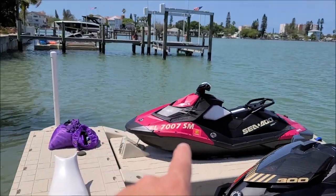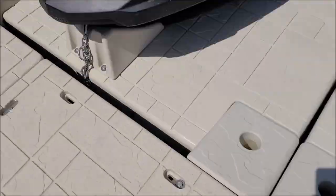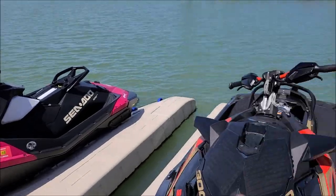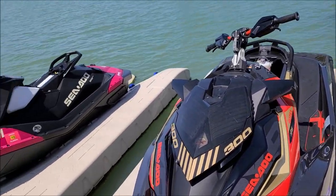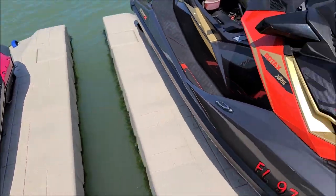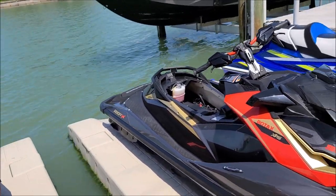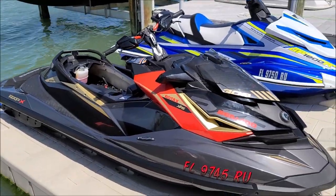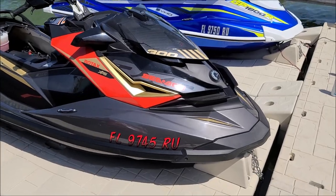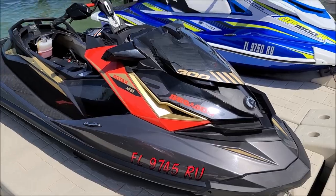While we're waiting on the plastic and rubber hydrate to dry on the Spark, I'm going to go ahead and get this Sea-Doo RXP-X 300 polished — it's already been cleaned, already prepped and ready to go. I just need to polish it, apply the coating, and then we'll finish working on the Spark and call it a day.